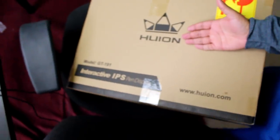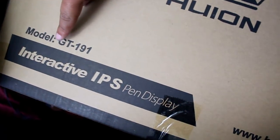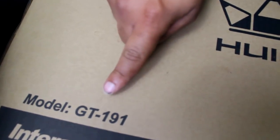I'm turned up and I got this Huion! This is a Huion, bro! Huion! Interactive pen display! Model number GTX 191!